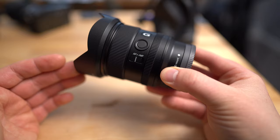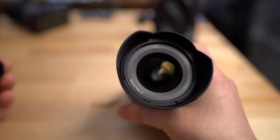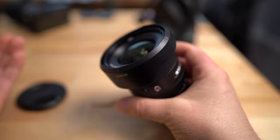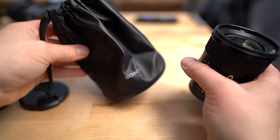It has a 67mm filter thread on the front. It also has a pinch-style lens cap, and fluorine coating on the front element, so water will bead up nicely. It has this petal design lens hood, and you can also put that on the other way for storing. It also comes with a lens pouch, which is a nice feature to help keep dust off.